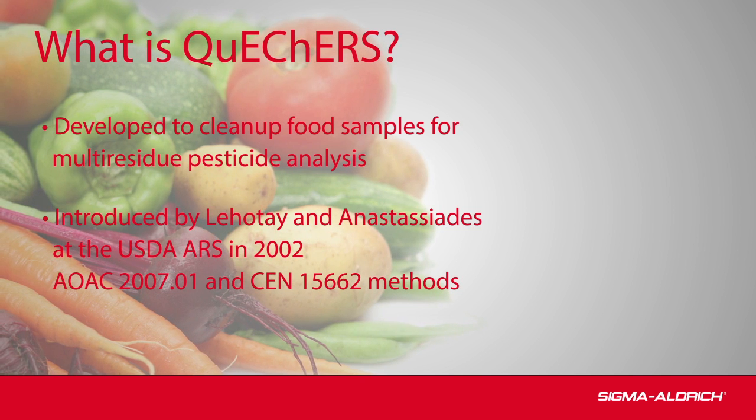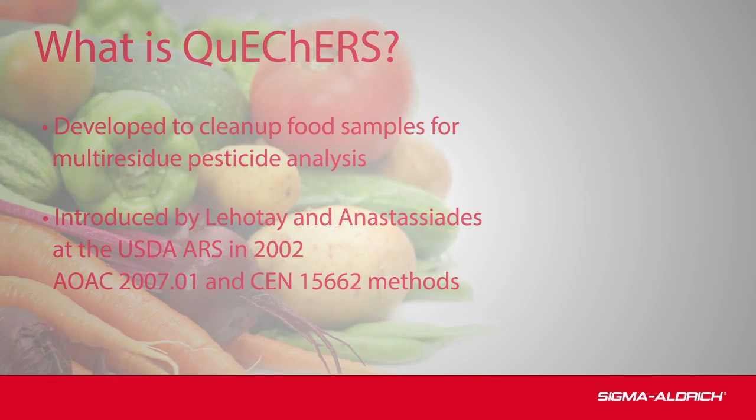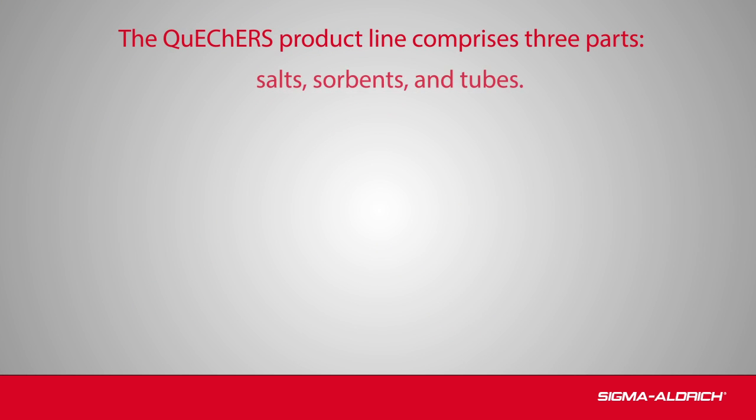The concept was introduced in 2002 and is specified in official methods. The QuEChERS product line comprises three parts: salts, sorbents, and tubes.